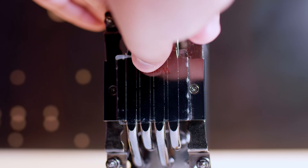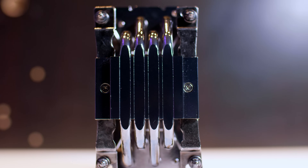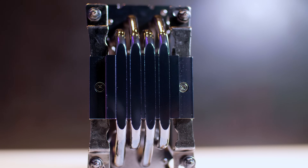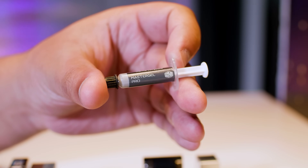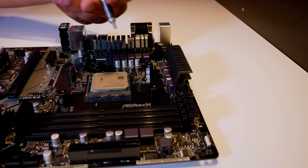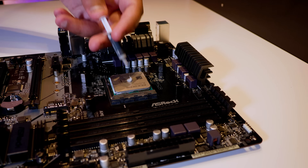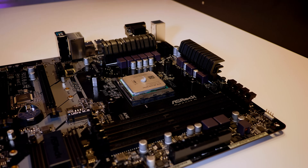Once that's done, you'll want to remove the warning sticker from the bottom. I've seen lots of people leave this on and they complain that their temperatures are really high, so make sure you remove that. Locate the small syringe of Master Gel Pro because we're going to put some on the IHS of the CPU. What you want to do is use a pea-dot size of thermal compound — lots of different people will say different amounts, but this is the amount I've found to work properly.